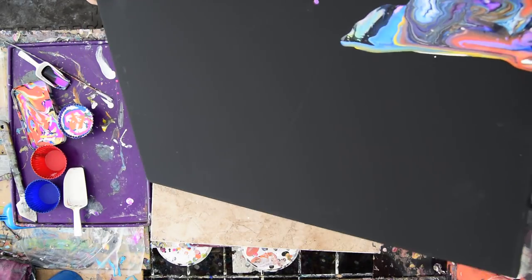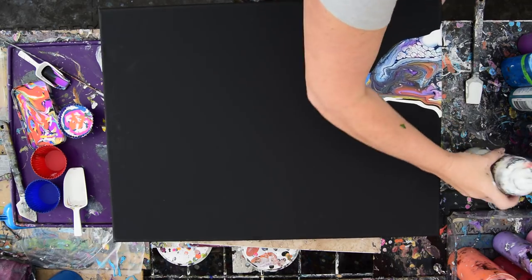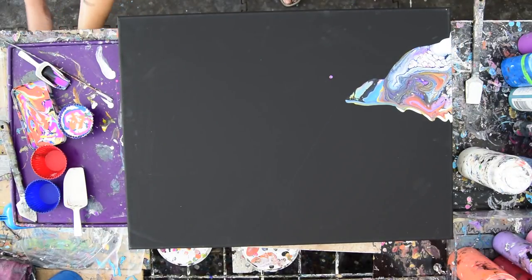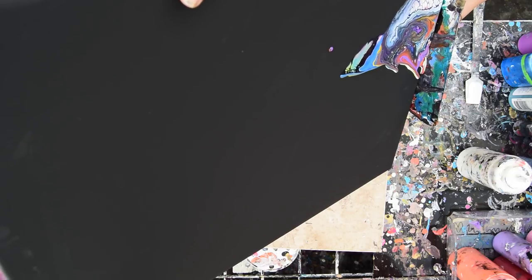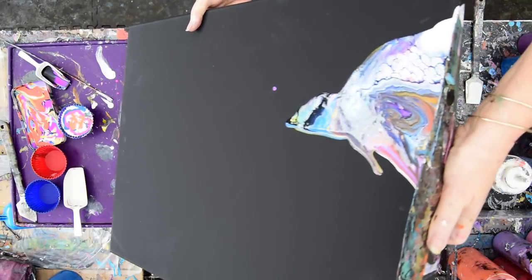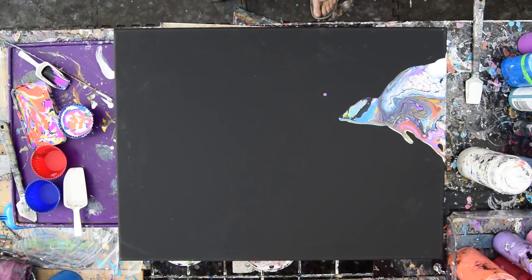I'm going to use my edge catcher to catch the paint falling down, pool it at the bottom, and let those cells stretch out nicely. I'll add a little more paint along there — I don't think any white pearl is ever going to be a problem on a black canvas. I'm going to let it roll back in and then let it fall down again. I might grab a smaller edge catcher. Looks like one just dropped on the floor — won't be using that again since it's got sand in it now.